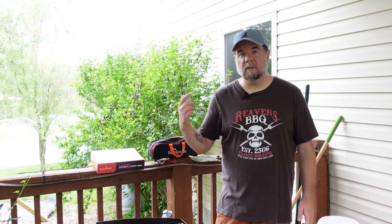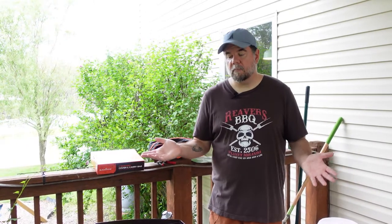All right guys, that's a wrap for today. I hope it was entertaining and useful. If you have any questions at all, leave me a comment below — I'll have tons of links in the description for you. I'll get back to you as soon as I can, and thank you guys so much for watching. We will see you next time.